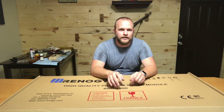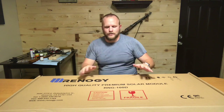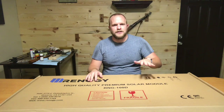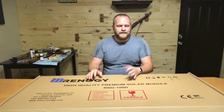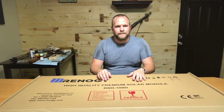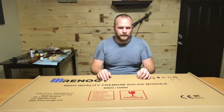Today I'm going to start the Renogy solar panel install video down here in the basement. I purchased this off Amazon — it was the Renogy 100 watt 30 amp solar panel bundle, not the complete kit. The differences between the bundle and the kit: the bundle comes with the solar panel itself, the 9 inch MC4 connectors, and the charge controller.